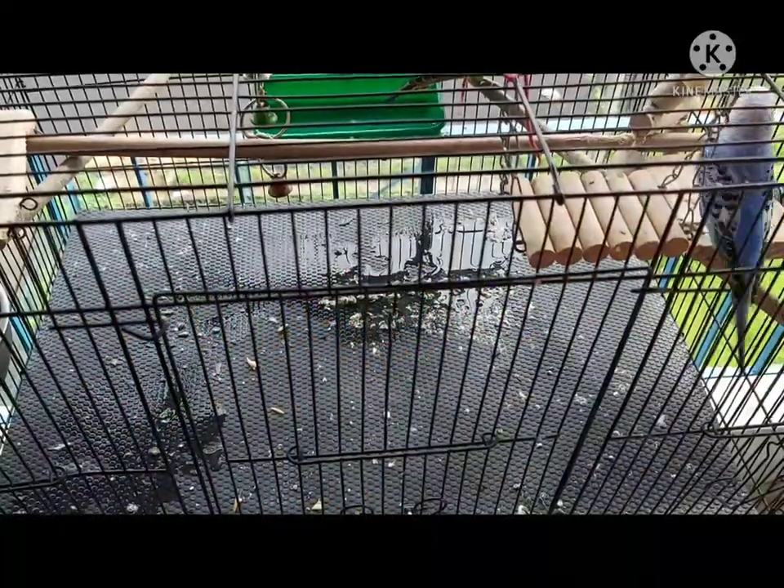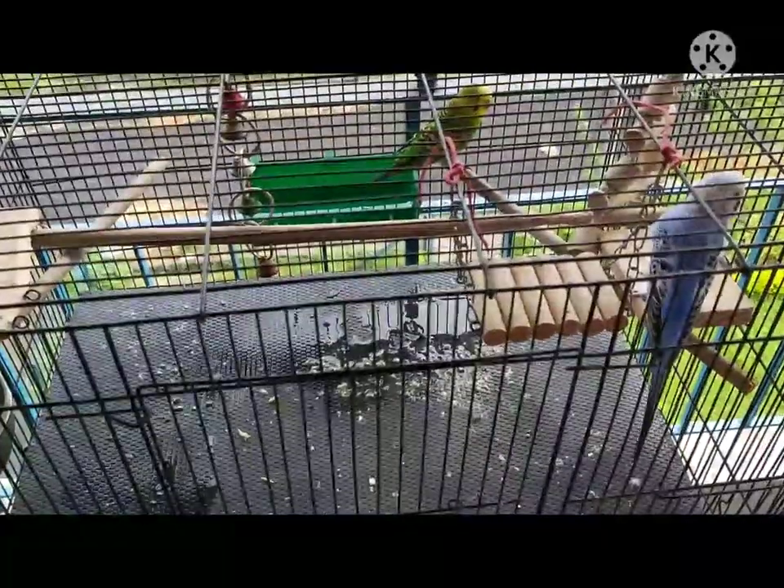Cleaning a bird cage can be a messy job. In today's video we are going to share our daily routine and the little hacks that can be useful for you guys.